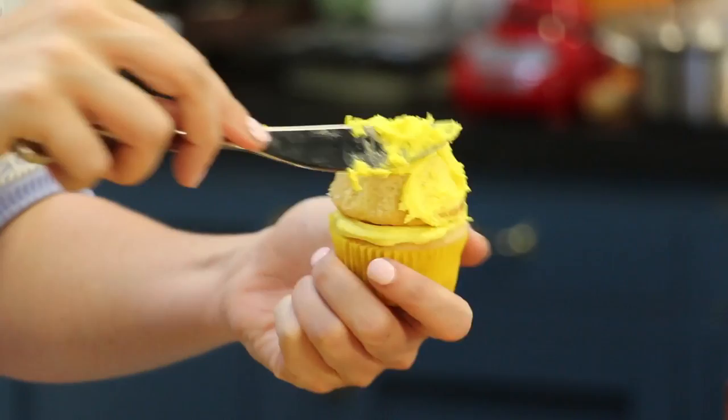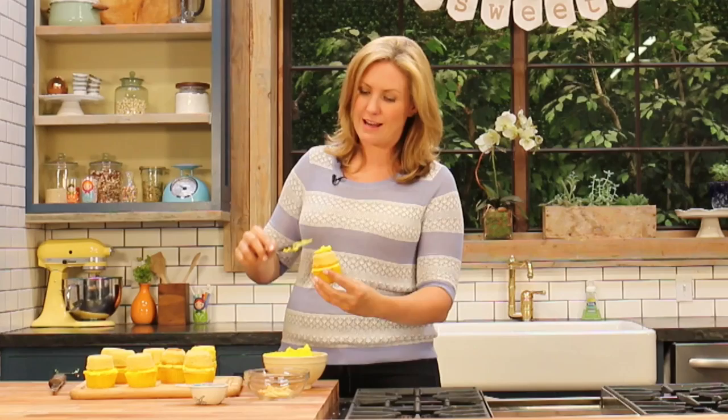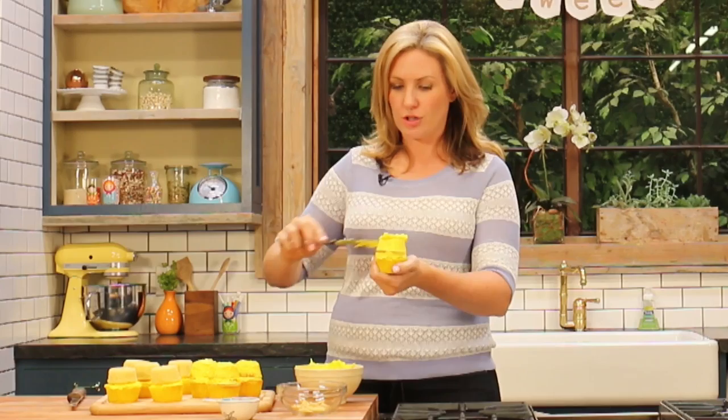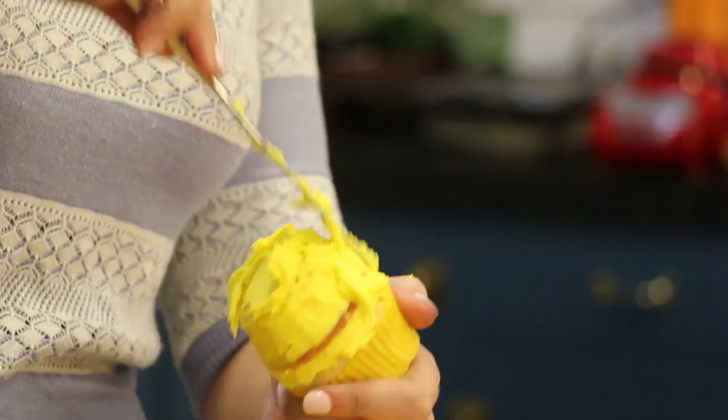Now we're going to cover them with some frosting. For this one, do a very light crumb coat first — you should be able to see through it, and this is just to pick up any crumbs and excess. Because your cupcakes are cold, that frosting should start to firm up as you frost the next ones. Then come back and put a proper, nice neat coat of frosting on top. Now put on a thicker coat that should completely cover the outside of your pineapple, and it should meet up really nicely and flush with that cupcake wrapper at the bottom.